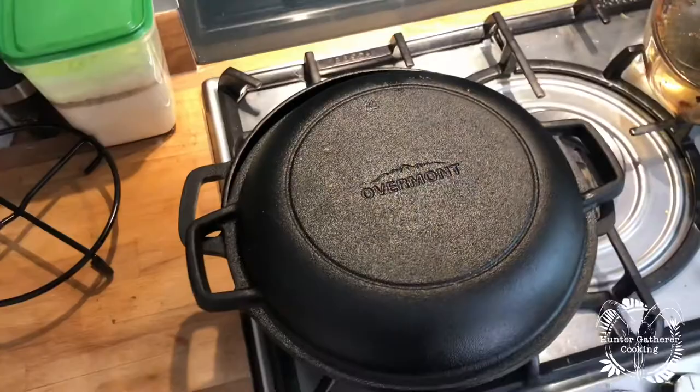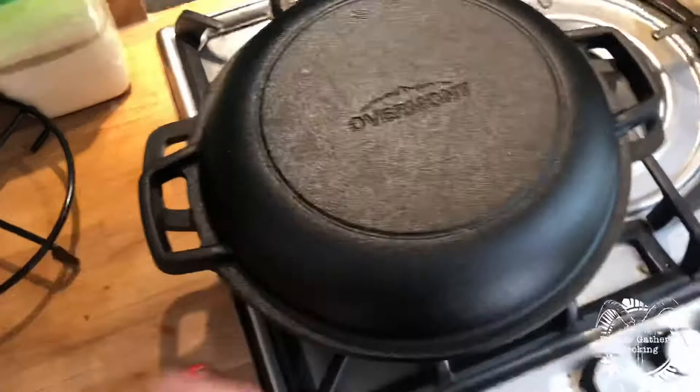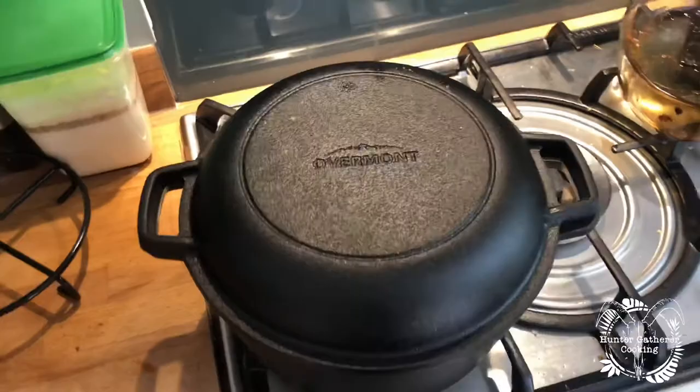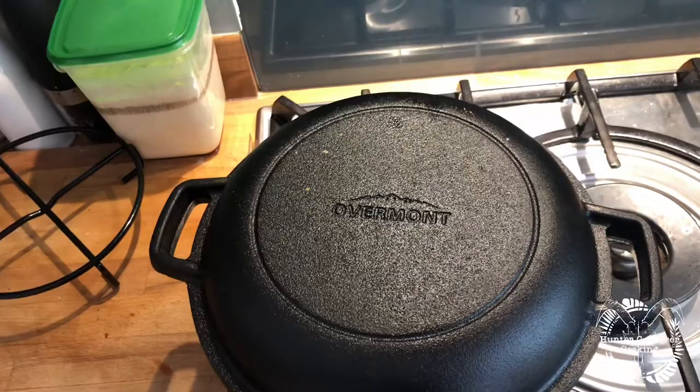Now I've had a little play with it, I can give you my thoughts. Bearing in mind this was 46 pounds on Amazon — if you want to buy one I'll put the link below. Overall I think it's pretty good; the actual quality seems good, and it holds a wicked heat. So overall no real issues, but there are a couple of things you might want to take into consideration when buying a Dutch oven.